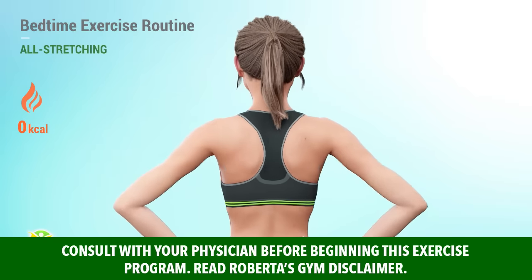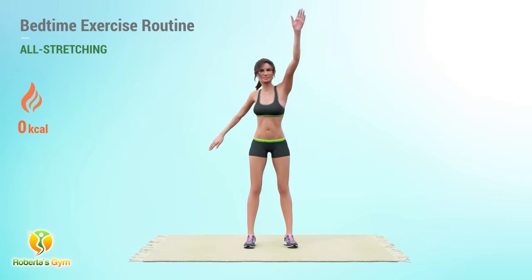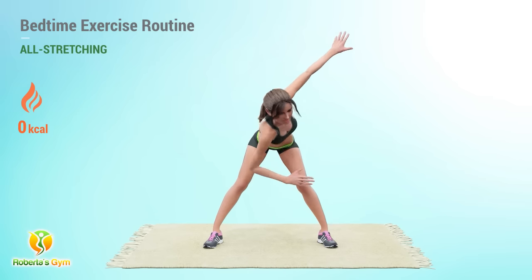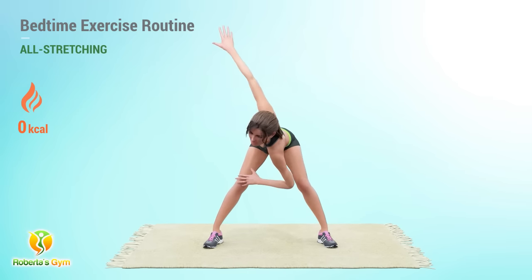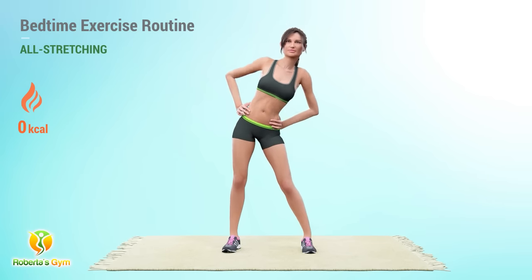Unwind and stretch your way to better sleep with this bedtime all-stretching exercise routine. Relax your muscles, release tension, and improve flexibility as you wind down for the night. Incorporate this soothing routine into your bedtime ritual for a restful night's sleep.